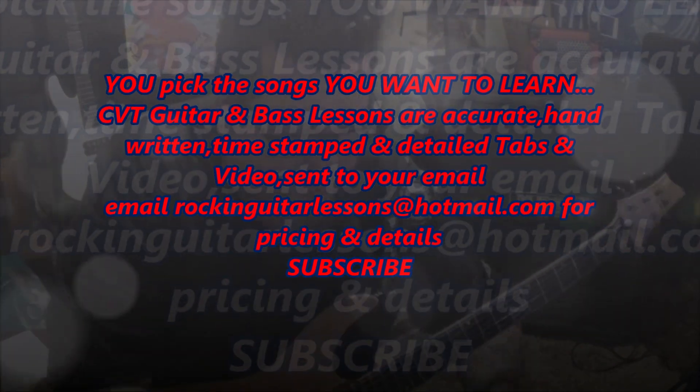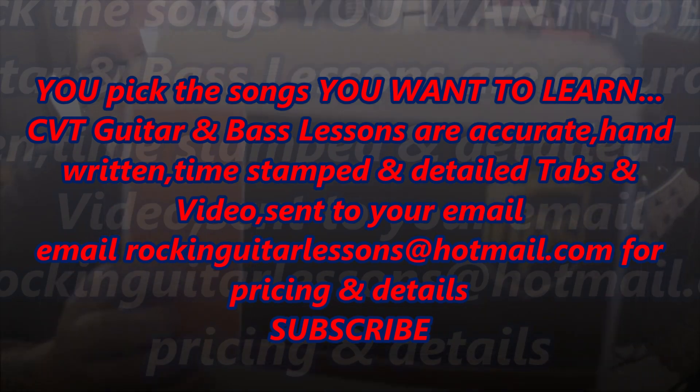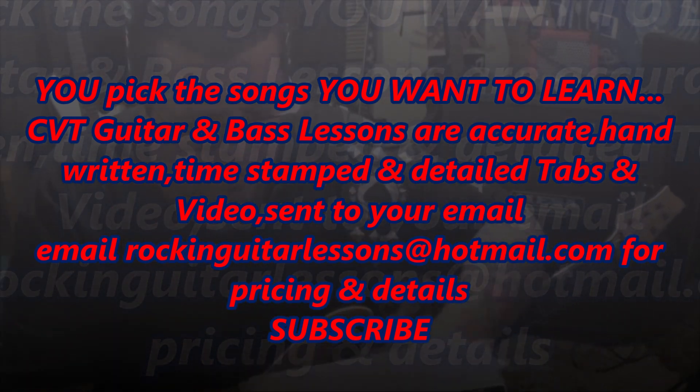I love my Sustaniac. What's up guys? Mike Gross here, Rocking Guitar Lessons. I wanted to do a quick tutorial on a paid service I offer called CBT and CT guitar lessons and bass lessons. I got to throw bass in there because I teach bass and I enjoy it, just like I enjoy teaching guitar.